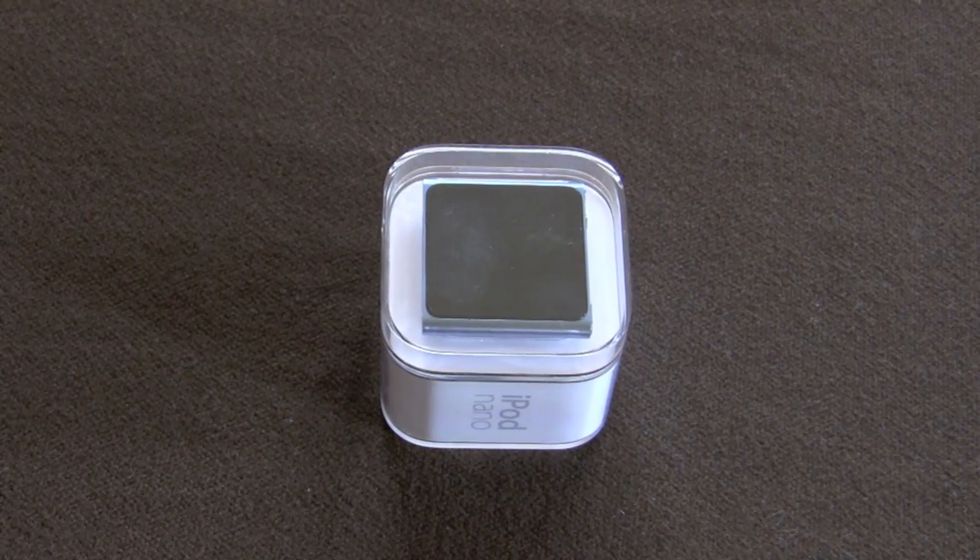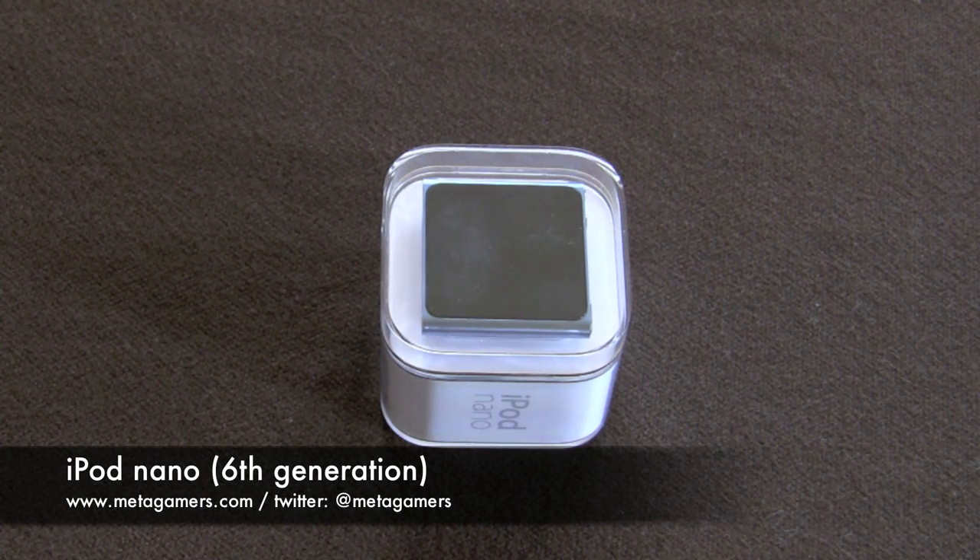Hey, it's Rick here and it's the middle of November 2010. The holidays are fast approaching and I'm going to be doing a holiday gift guide video in the very near future, so be on the lookout for that. But in the meantime, I wanted to share my impressions on the new iPod Nano.